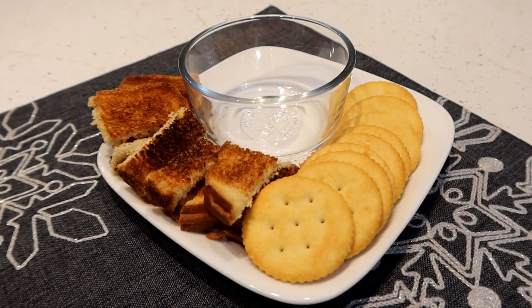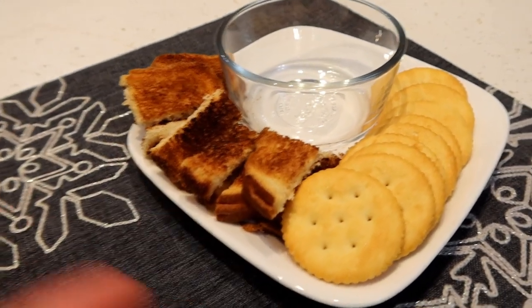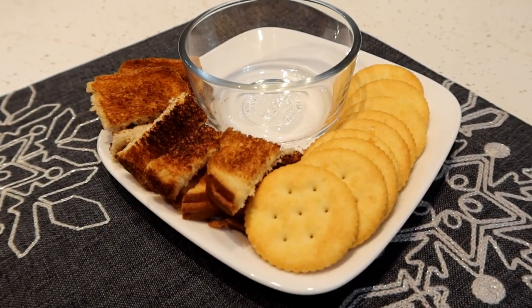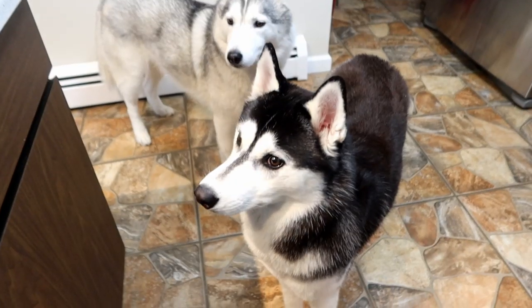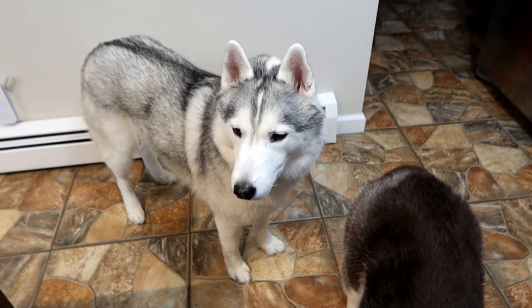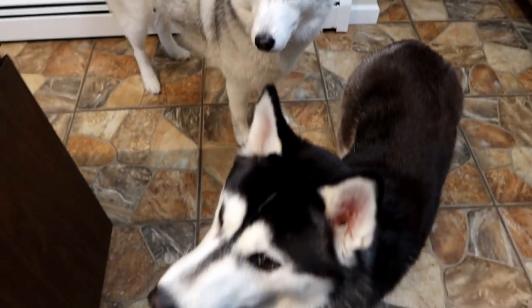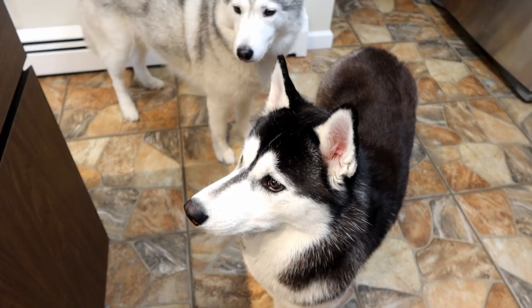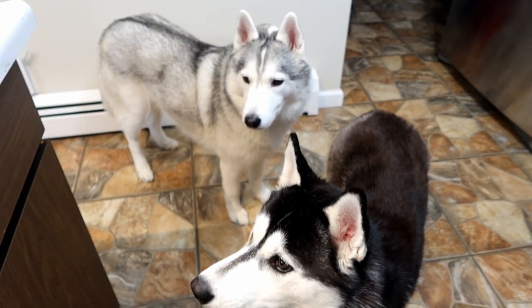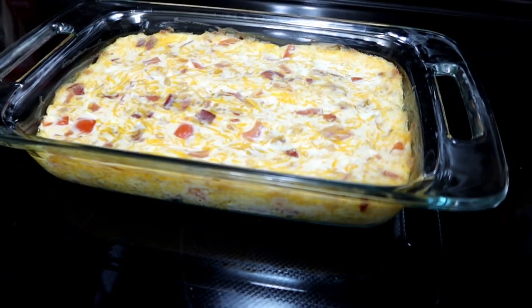For those of you wondering what to eat this with, you can make some toast sticks, use crackers, chips, tortilla chips, Doritos, carrot sticks, pita chips — really any type of chip or cracker, whatever you want to dip in it. We're going to let it cool just a little bit and then we'll try it.